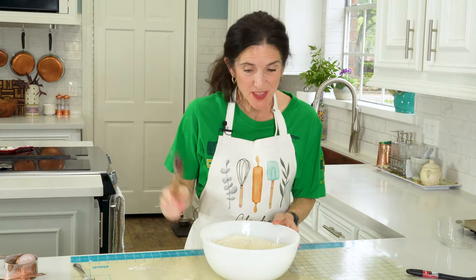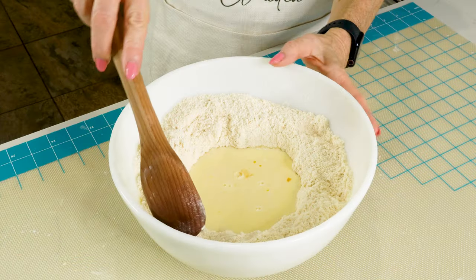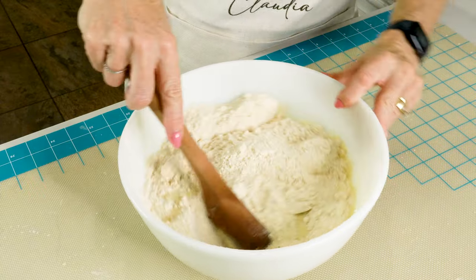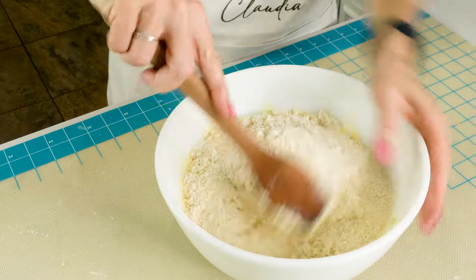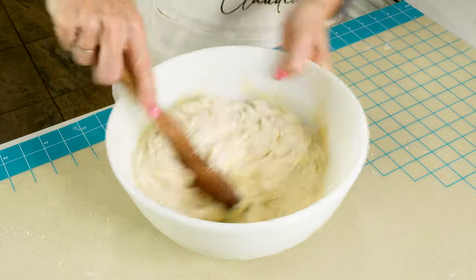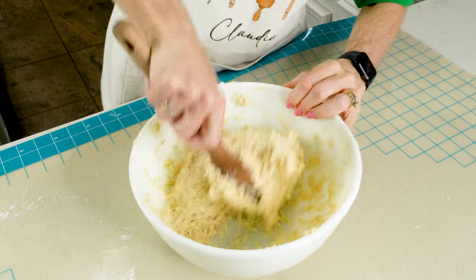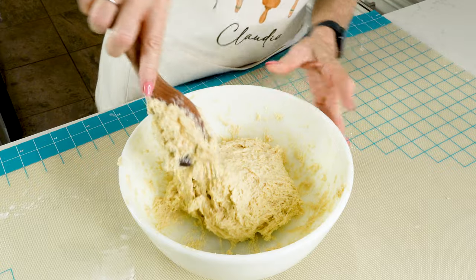Using the wooden spoon, there's a special way to mix this. You go from the outer edge of the bowl to the center of the bowl, just like this. All the while, you move the bowl with the other hand. Once you get this going, it's pretty easy to do. Once it combines like this, you want to stop because you don't want to over-mix your dough.